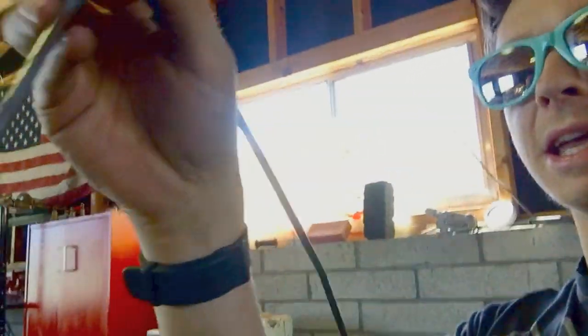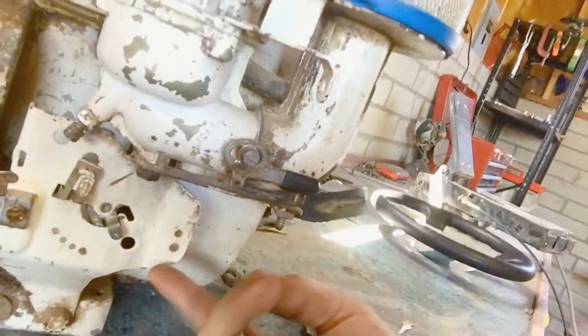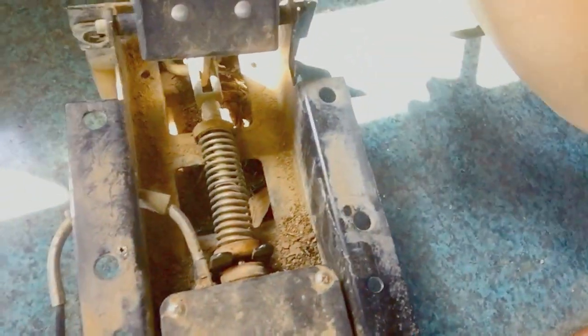When the guy gave me the golf cart, he included the original gas pedal. It turns out it has a pretty long cable that actually works. The Briggs and Stratton doesn't have a return spring, so it holds full throttle on its own — but the golf cart gas pedal is spring-loaded, and when you floor it, that spring snaps it right back, which is exactly what I need.